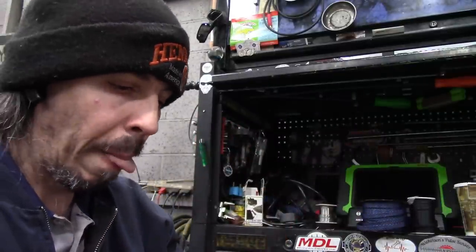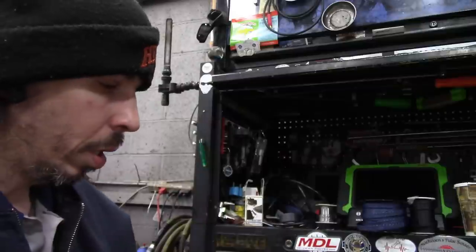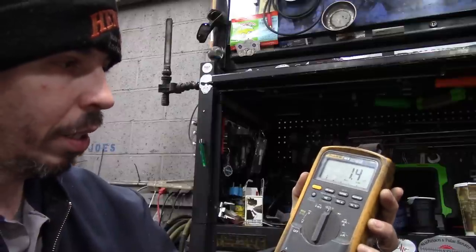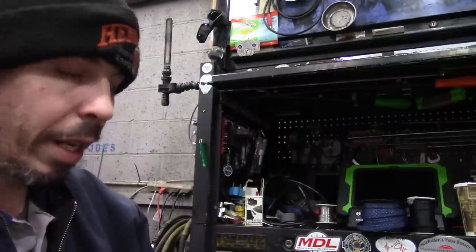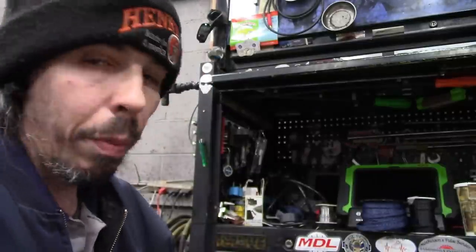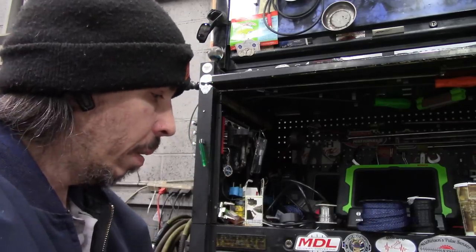You should test your leads every time you use your meter, as any of you guys probably know. Put your meter on ohms if you want to test them - put the leads together. This one is not reading well; I think it's actually my end that I threw on here, it's not too good. In any case, these leads are due to be replaced.